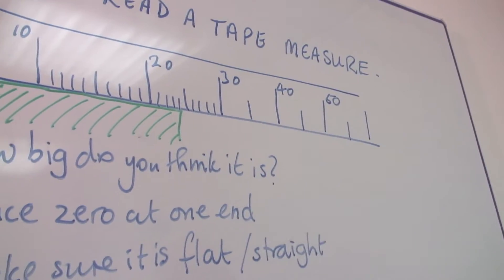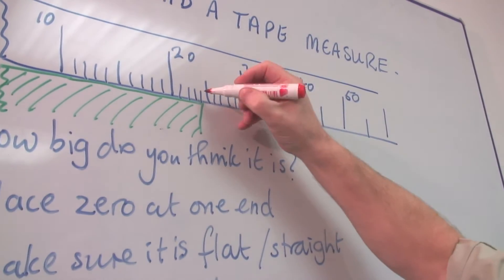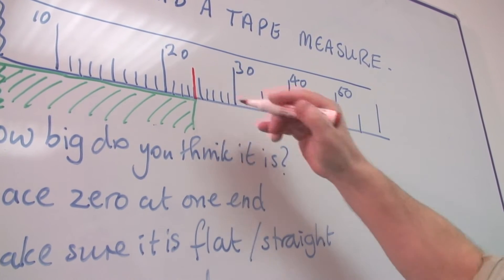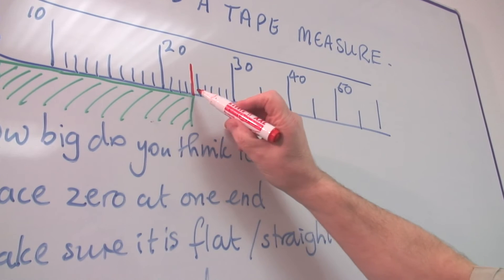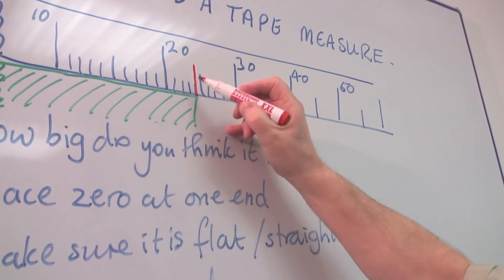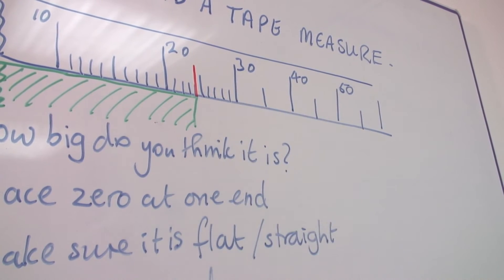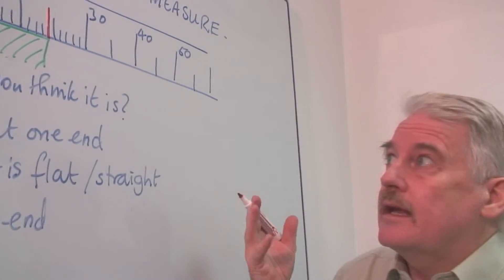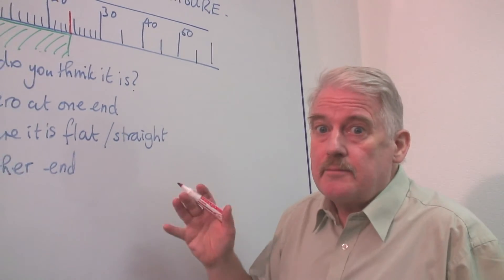The next job — and here is the point — is to decide exactly where it comes. This is actually on the fourth line, so this is twenty-four, whatever the units are. It could be centimetres, it could be inches as well.